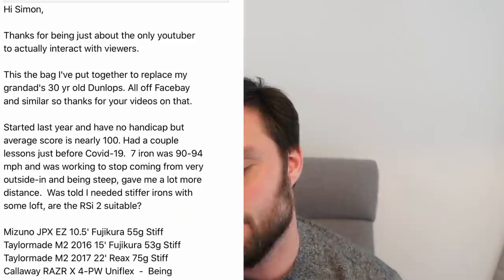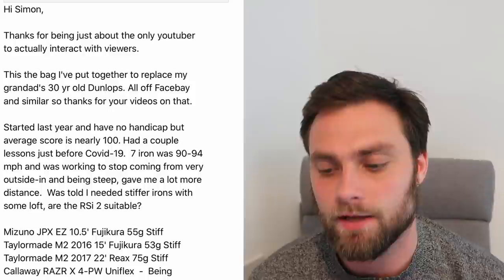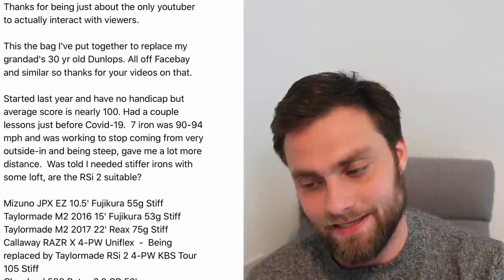Next up, Max Taylor. Thank you for sending your email. He's just started golf recently - started last year. Hasn't got a handicap, average score is nearly 100. However, the bag looks good. His advice question is: I was told I need stiffer irons with more loft - are RSI 2s suitable?